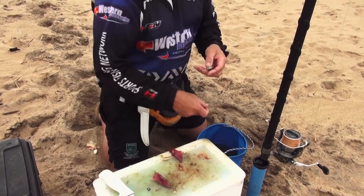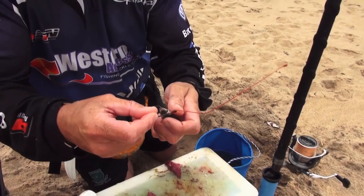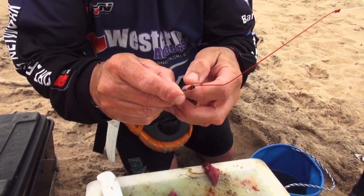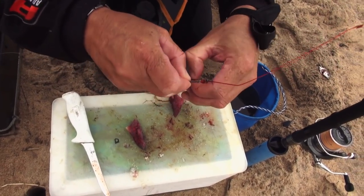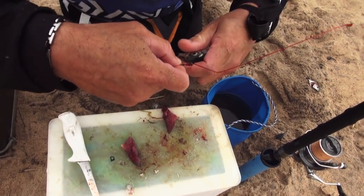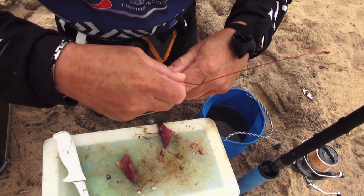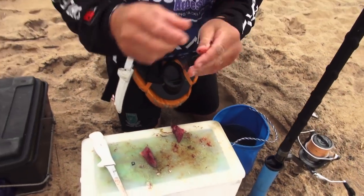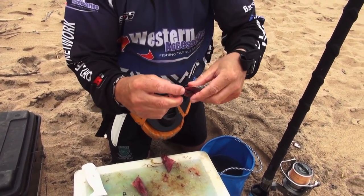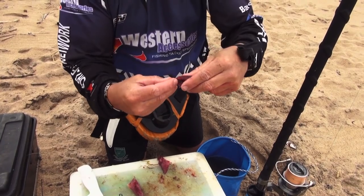Now you can set your hook. Take your hook, you go through the bottom jaw. Make sure that you go through that little loop there. Make sure it's behind the barb — behind the barb and through the top jaw. That will secure your bait on the hook, so when you're casting the pressure is on this dingle dangle of yours.